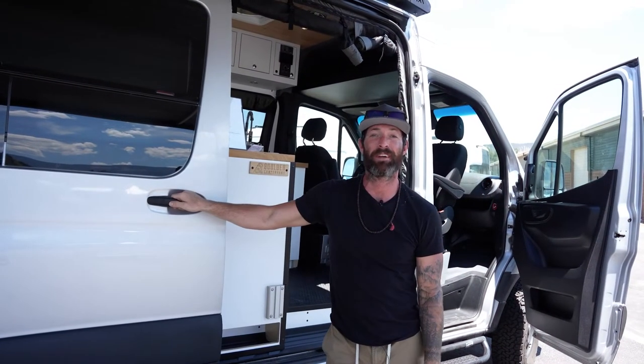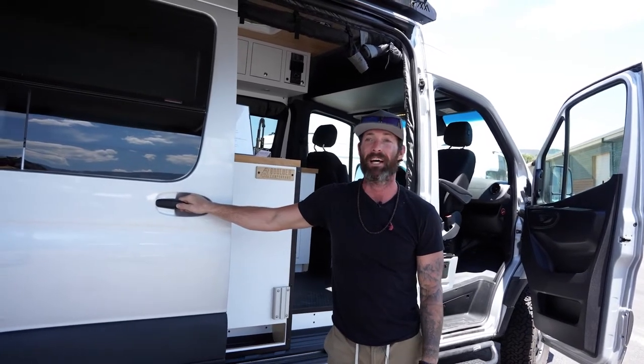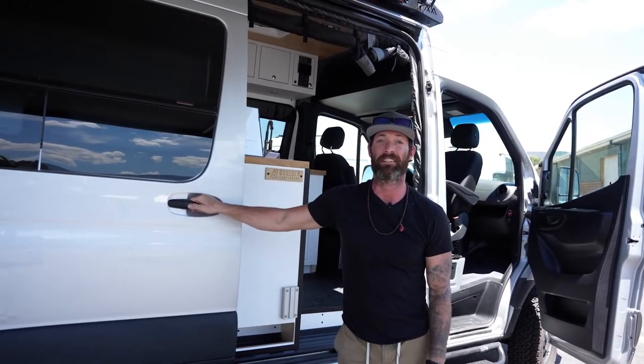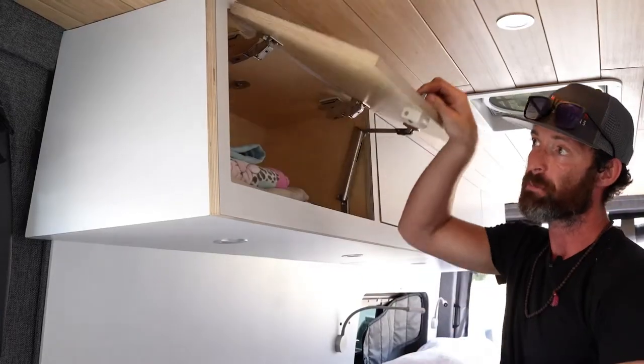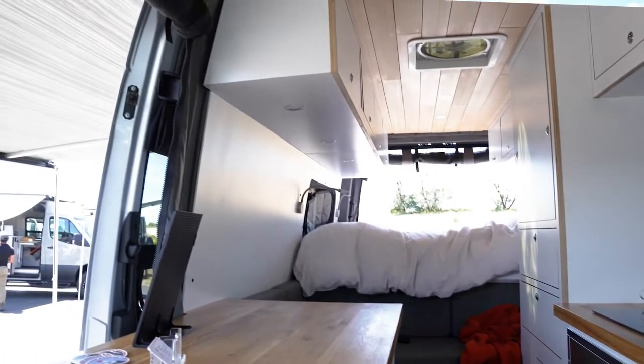Hey, I'm Brian. I'm the owner of Boulder Camper Vans and we build custom camper vans out of Boulder, Colorado. We completely give the clients the experience of having a van built exactly the way they want. I think we make some really unique, special custom vans that people can really appreciate and that are built to last.